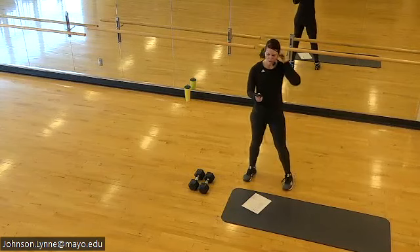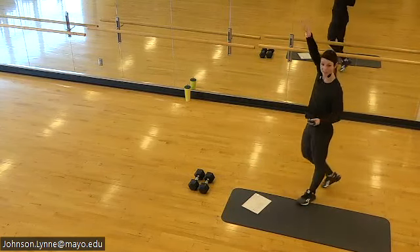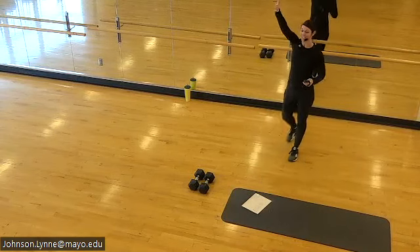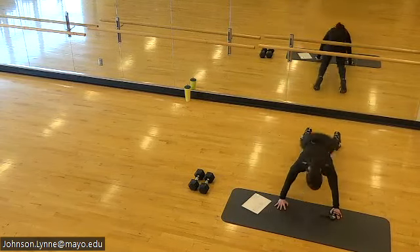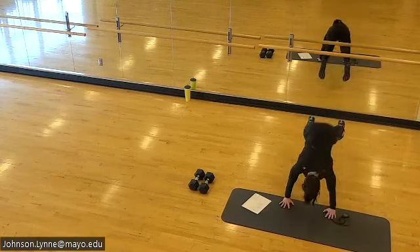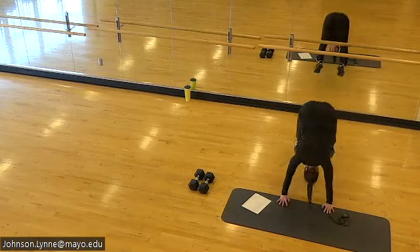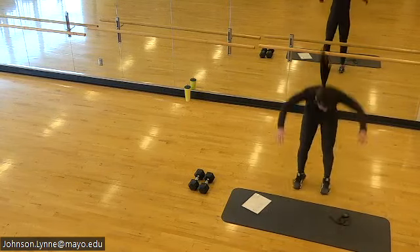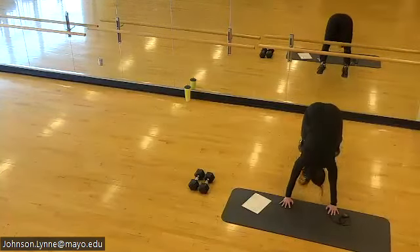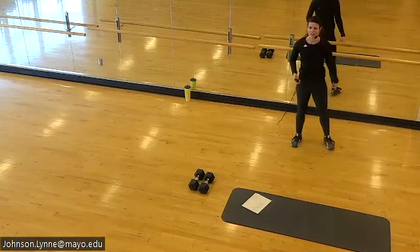In 10 we return to burpees — ready for them. Let's go. Palms down, fingers forward, full extension through the hips as you come up.